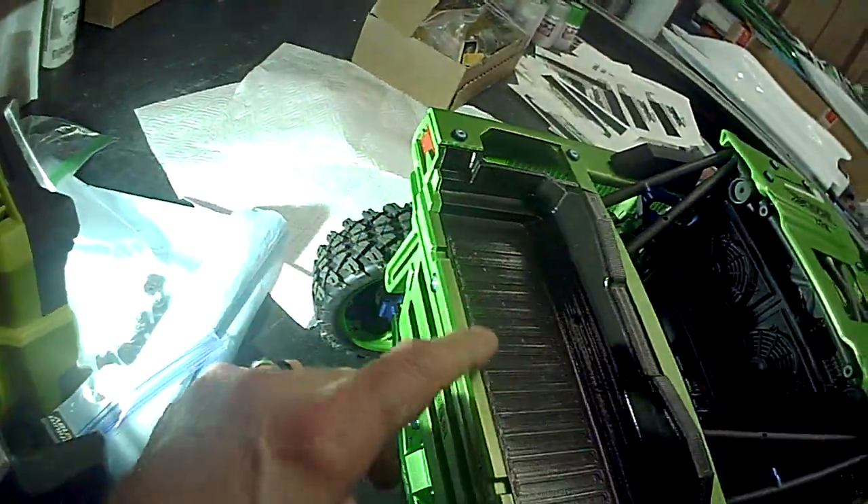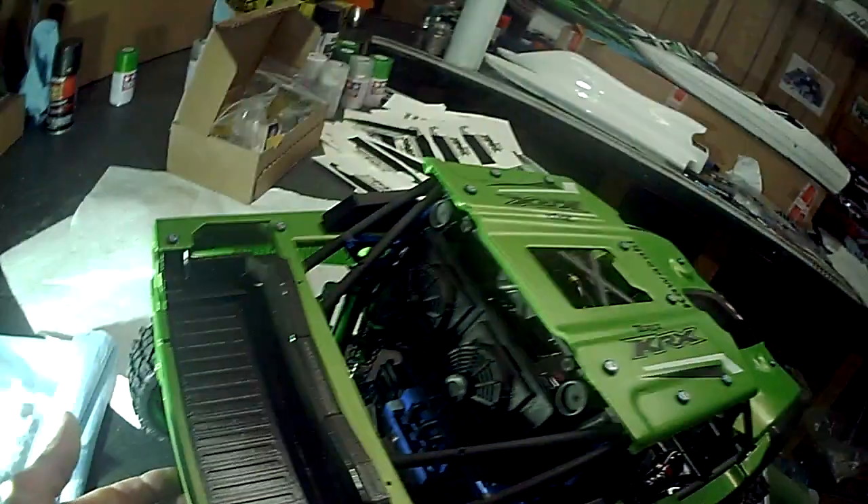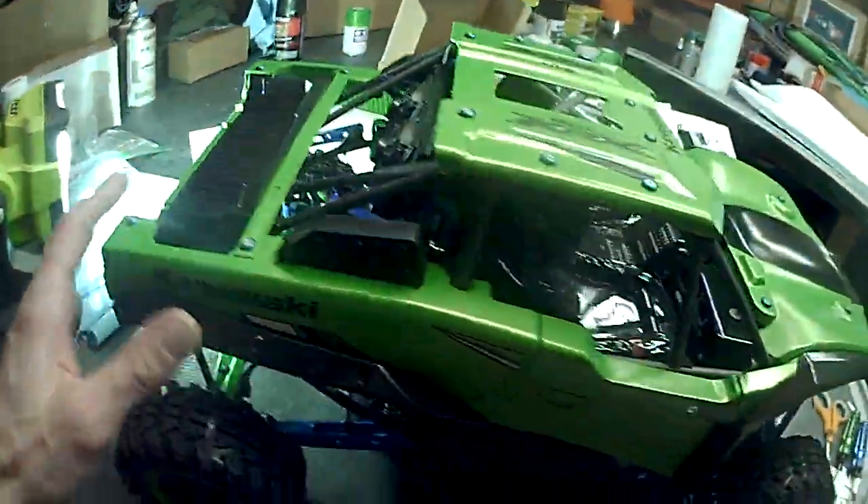So I'm just checking fit and finish right now to make sure everything fits together really well, and so far everything's fitting together like a glove.